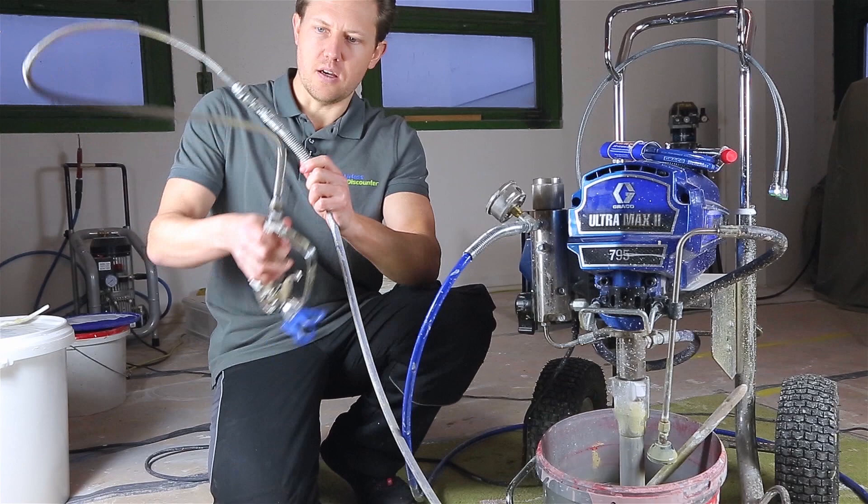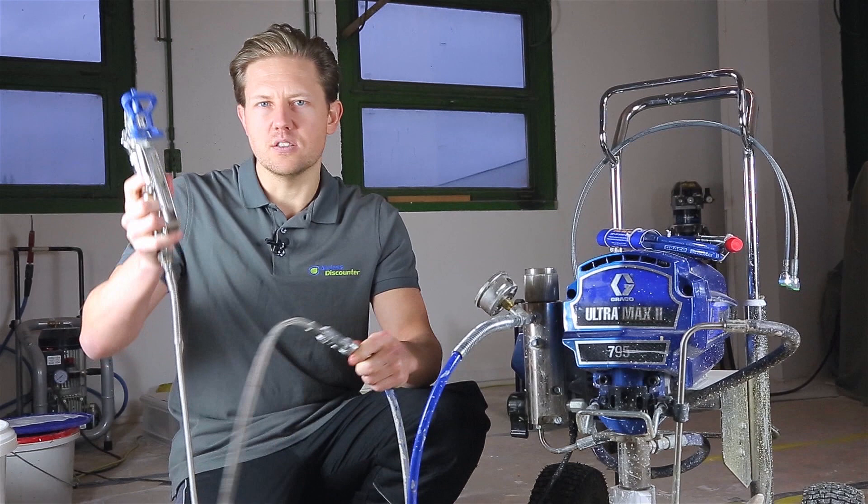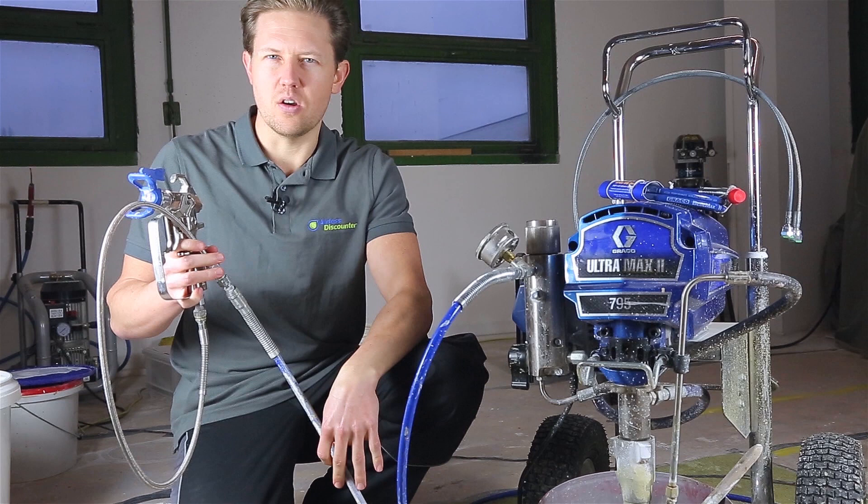A hose whip is a smaller extension that connects to your main hose and to your spray gun. It's a lot more flexible and allows you to move the gun a lot more freely, and also takes a bit of weight off the main hose.